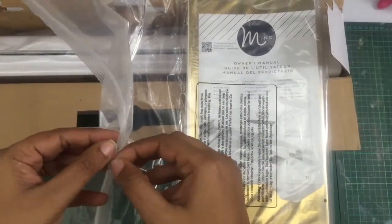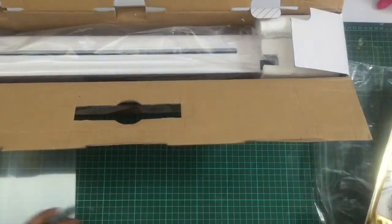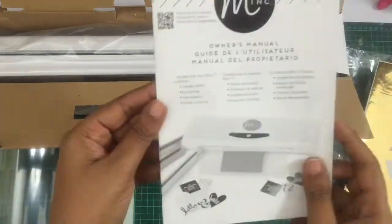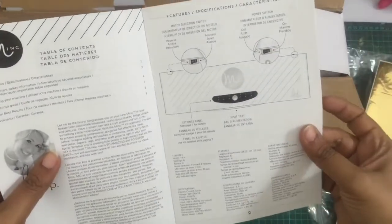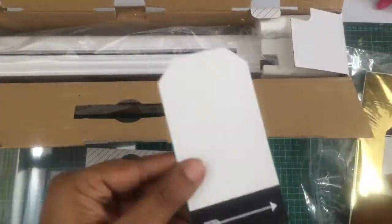Once you open this box, you will receive a sealed packet that has the instructions, instruction manual, and one carrier sheet. This carrier sheet is very important for the process of foiling. The instruction manual is in many languages and also gives some important safety instructions.